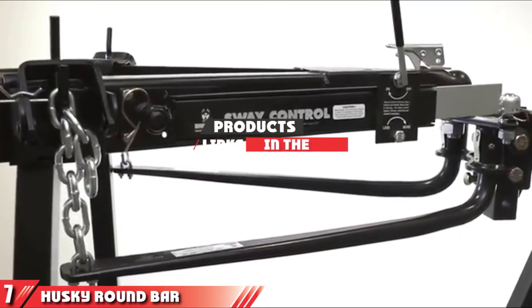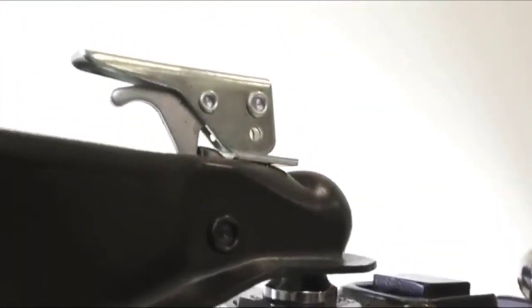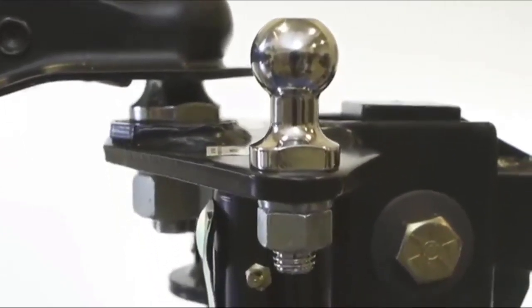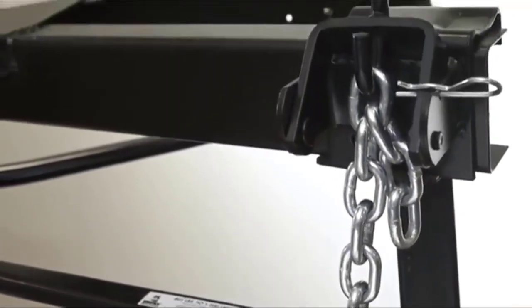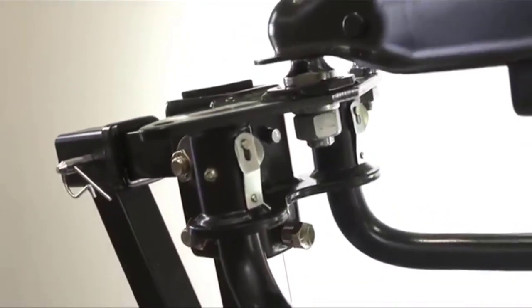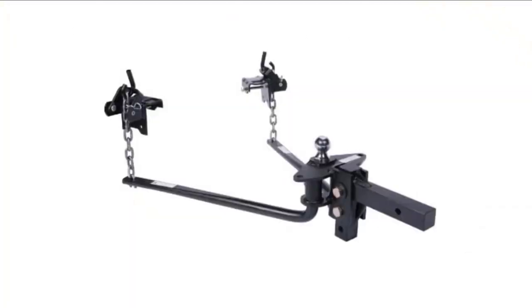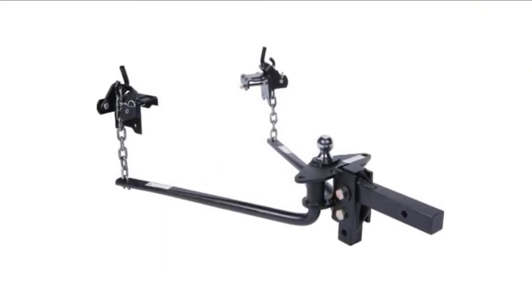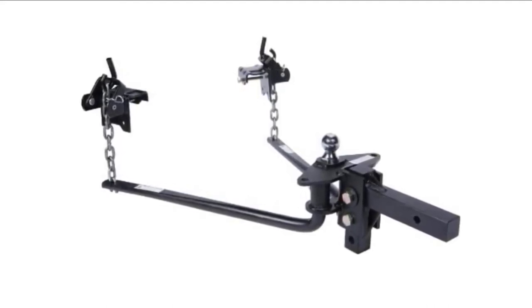Finally, at number 7, we have the Husky Round Bar Weight Distribution Hitch with bolt-together ball mount and shank assembly. This round-bar type hitch from Husky has a 1,200-pound max tongue rating and 12,000lb GDWR, making it good for those with heavier trailers or RVs to tow. The hitch features 8 inches total of height adjustment, making it flexible between trailer sizes and types. Like many others, a trailer ball is not included, so you'll have to purchase your own. Husky promises this hitch is easy to install and simple to use. Some users weren't happy with the flimsy packaging, but otherwise this should prove to be a solid weight-distribution hitch for the truck or SUV owner who doesn't want to break the bank. We'd consider this a good entry-level weight-distribution hitch.